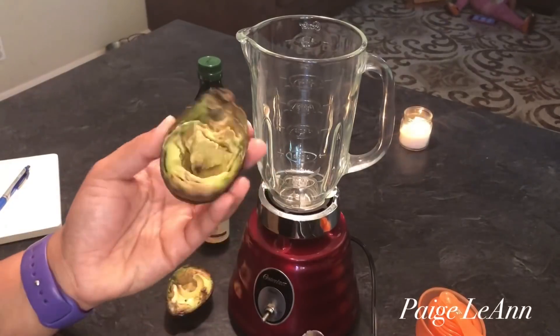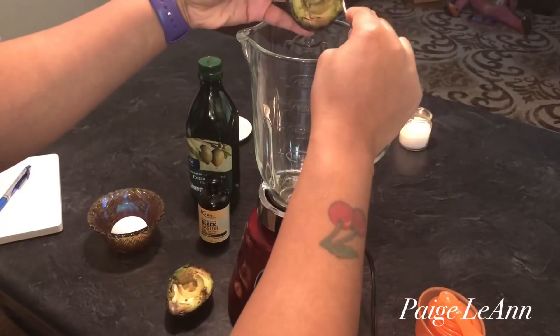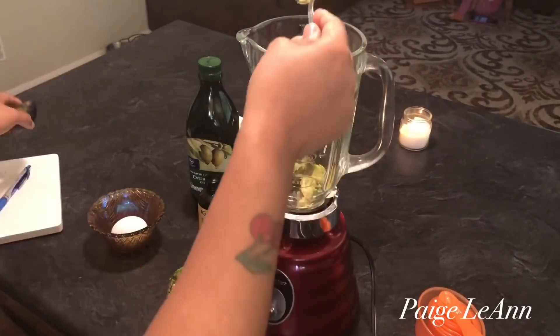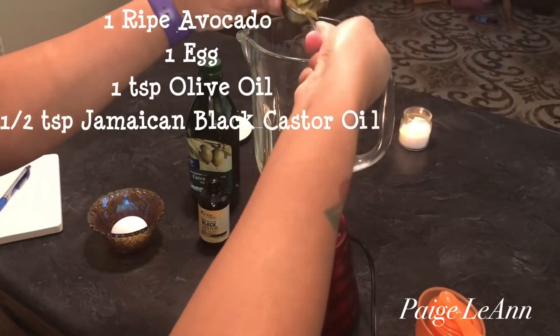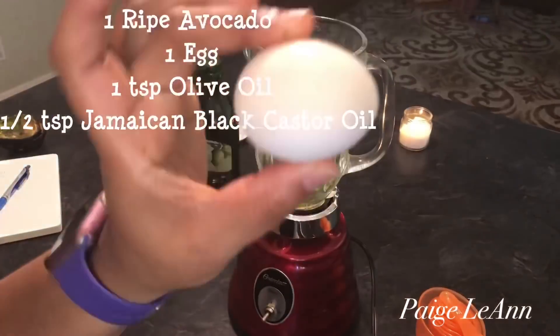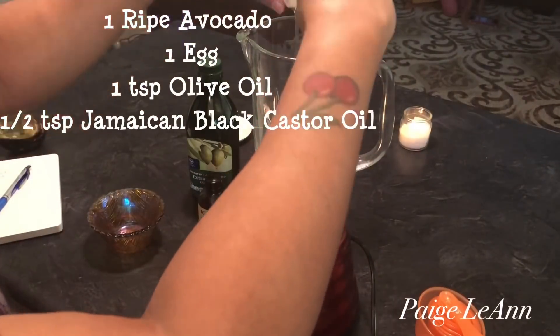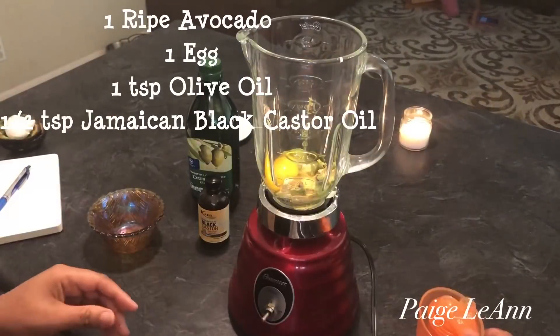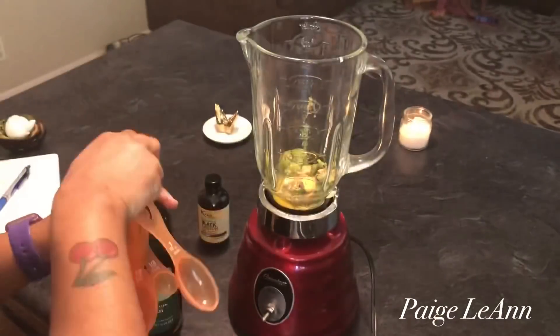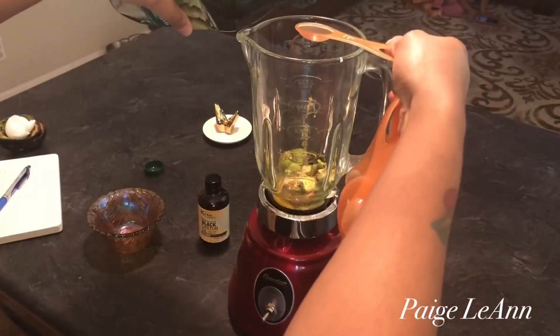Hey y'all, it's Paige Leanne. I'm here today showing y'all this DIY deep conditioner number three, which is an avocado hair mask. These are all the ingredients we'll be using with the measurements. Avocado has a lot of great benefits — protein, vitamins A and E, and biotin. It helps to moisturize dry hair and promote healthy hair growth.